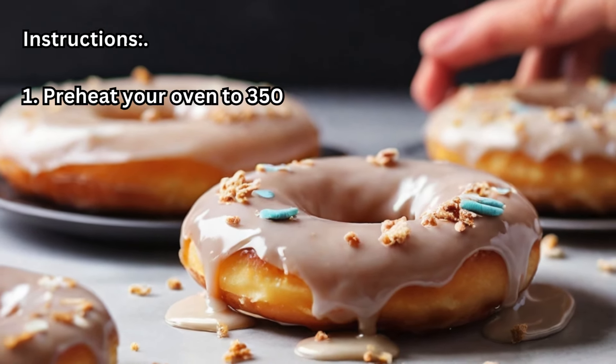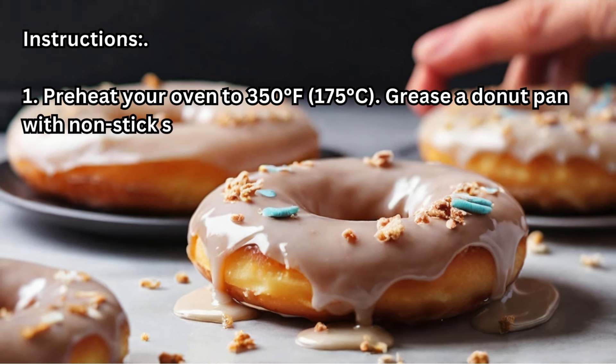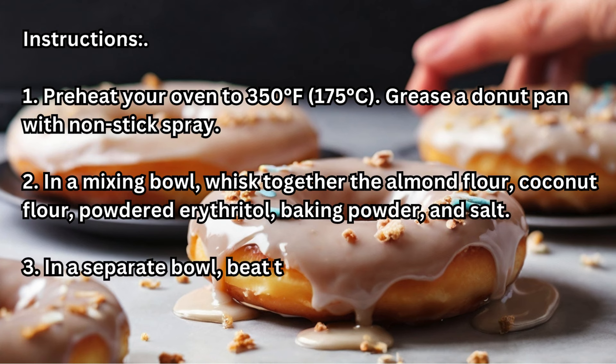Instructions: Step 1 — Preheat your oven to 350 degrees Fahrenheit (175 degrees Celsius). Grease a donut pan with non-stick spray. Step 2 — In a mixing bowl, whisk together the almond flour, coconut flour, powdered erythritol, baking powder, and salt.